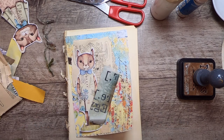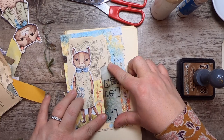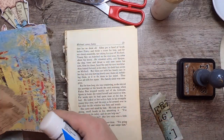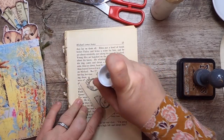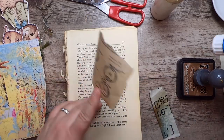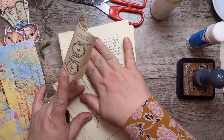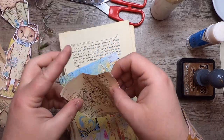I'll put a little saying on there as well. This piece is from an old car manual — it has all sorts of really fun illustrations on very thin, great paper, really nice for collaging.